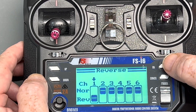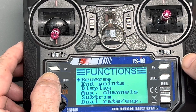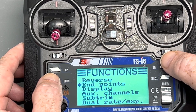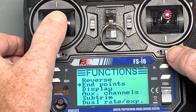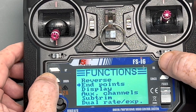The same thing applies with endpoints. Endpoints are where you adjust the throw on your rudder and your sail winch. You do that on channel three, which is the throttle on the left stick, and channel one is your rudder on the right stick.